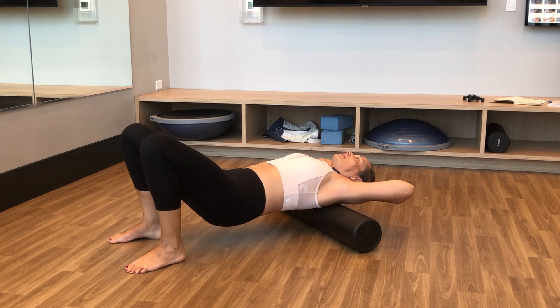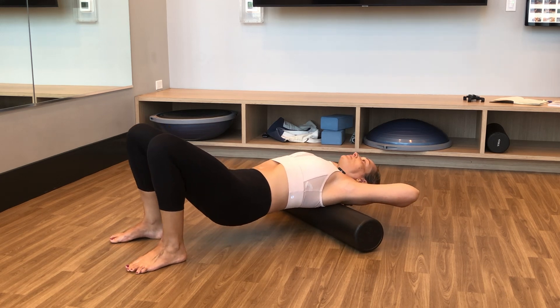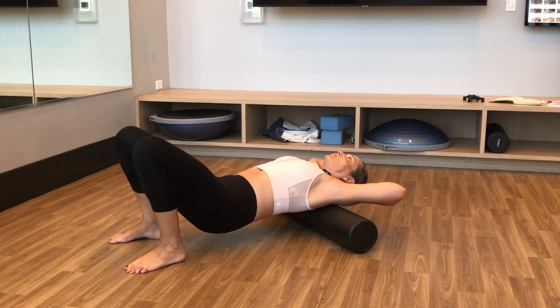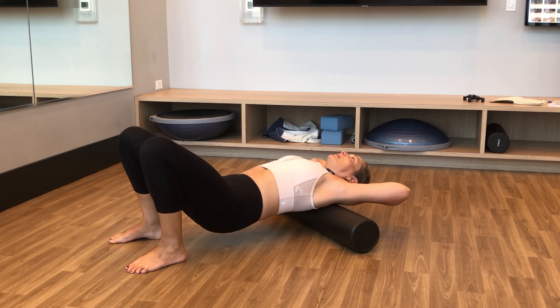Elbows nice and wide, opening up the front of the shoulder, and working up the back.